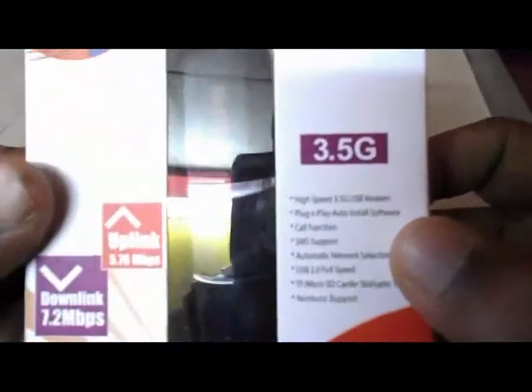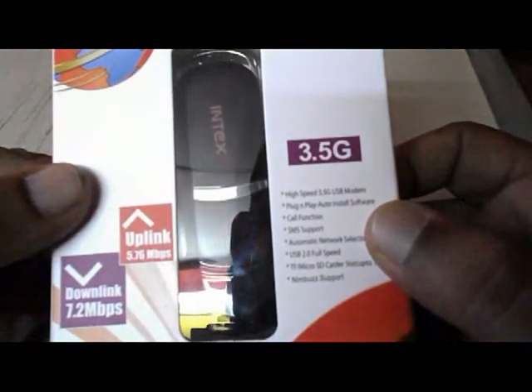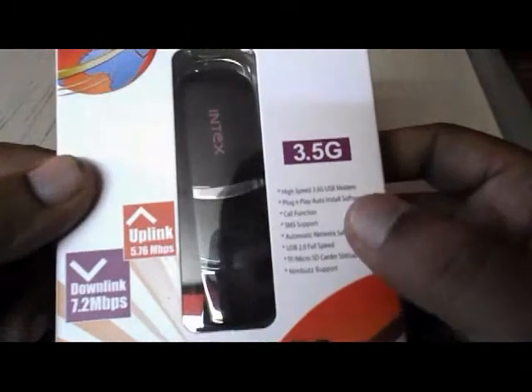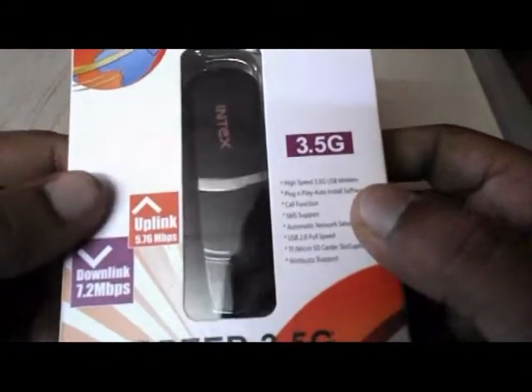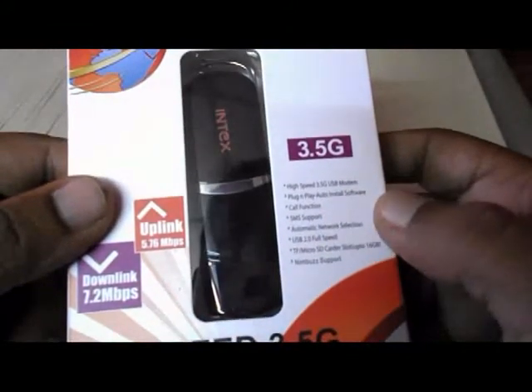Here are the features: it's a high speed 3.5G USB modem with plug and play auto install software, which means there is no need to install any extra software for running this program. It also has a call function, SMS support, and automatic network selection.